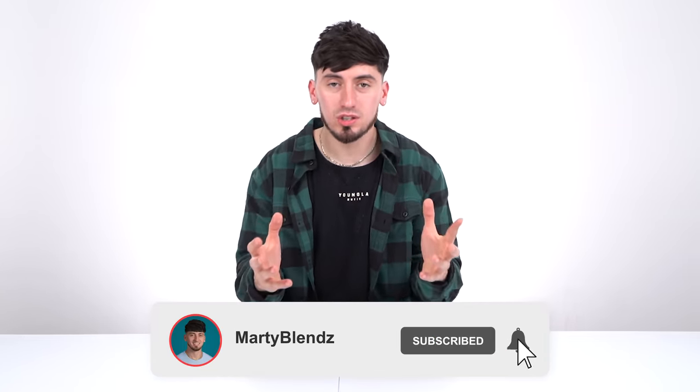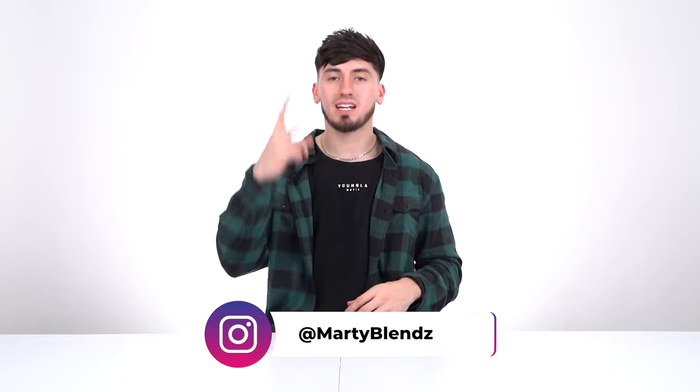That concludes the barber kit rundown. If you want to pick up anything I just mentioned, everything will be linked down below. I hope you enjoyed this video — like and subscribe. That's been it for me, I'm Marty Blends and I'm out.